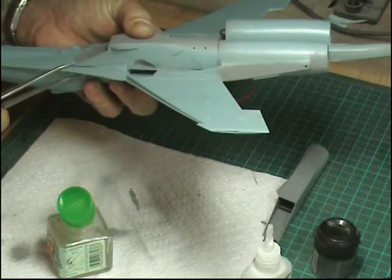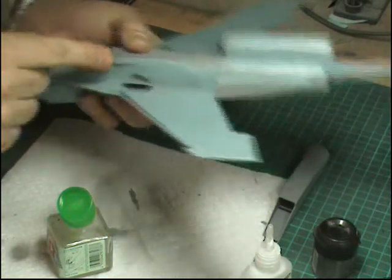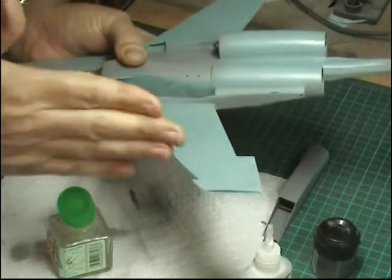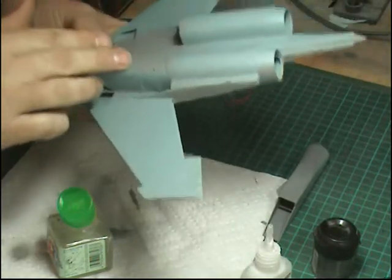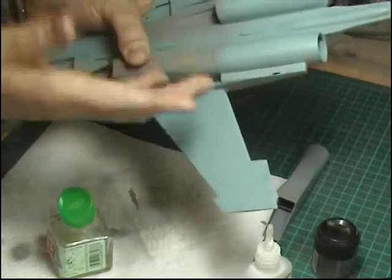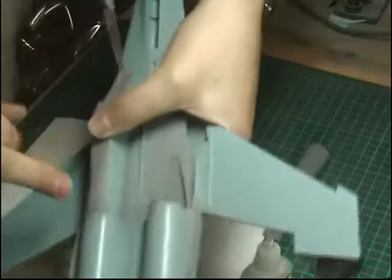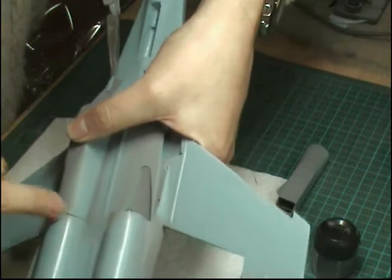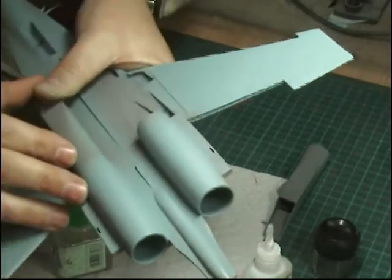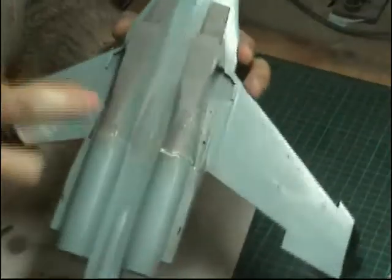I'm going to pop a clamp on this leading edge to make sure it butts in nicely, because that's the noticeable join - pulling it slightly in and making sure it's all nice and tight. I haven't done the inside yet - I'll let the outside edge dry first, then slightly manipulate it to pull out on this inside edge where there's a little gap. Getting in with a blade knife I can pull it around and get it all into position. That's the air intakes on.